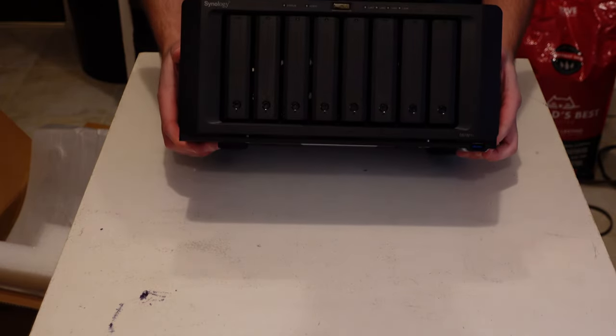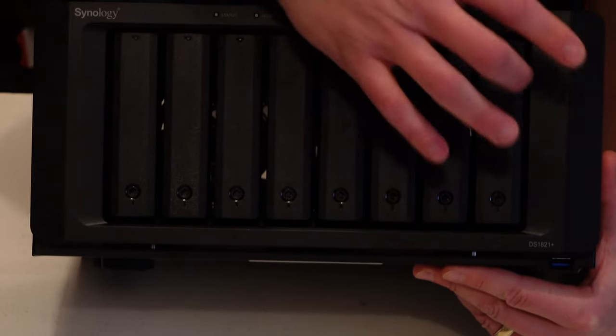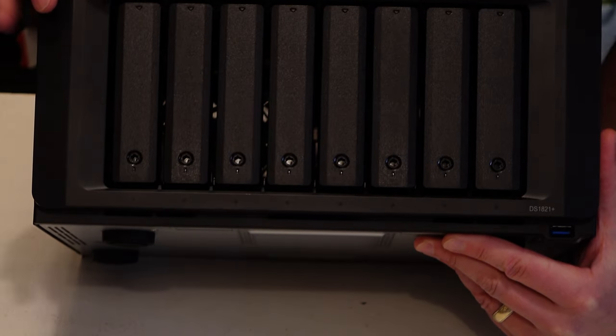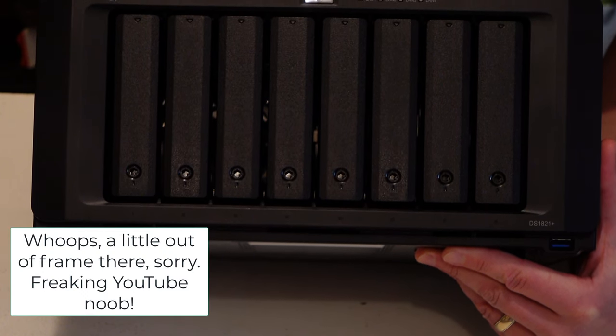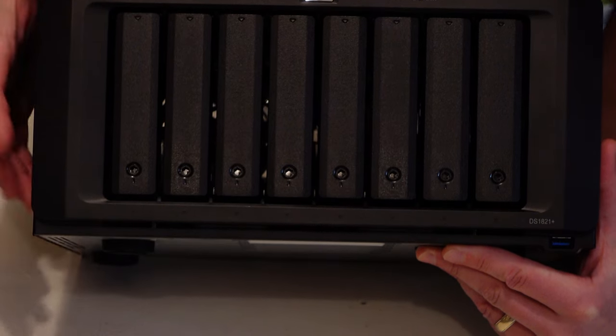Excellent build quality. If we take a look at the front: one, two, three, four, five, six, seven, eight drive bays. Individual status lights for each one, a main status light for the unit, an alert light, a power button, and then LAN 1, LAN 2, LAN 3, and LAN 4 data lights.